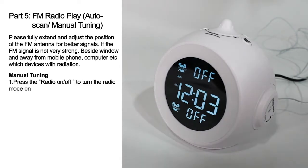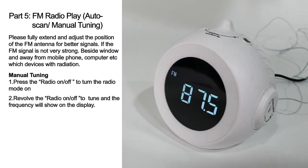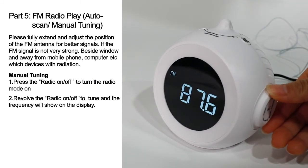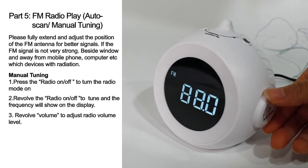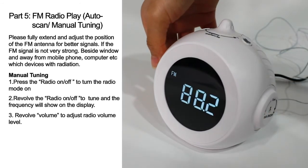Manual tuning: press the radio on/off button to turn the radio mode on. Revolve the radio on/off button to tune, and the frequency will show on the display. Revolve the volume button to adjust the radio volume level.